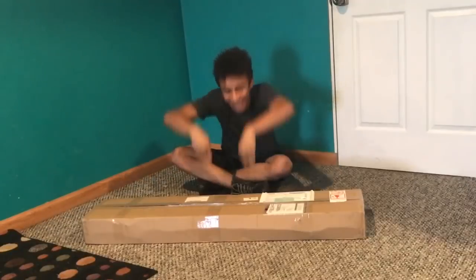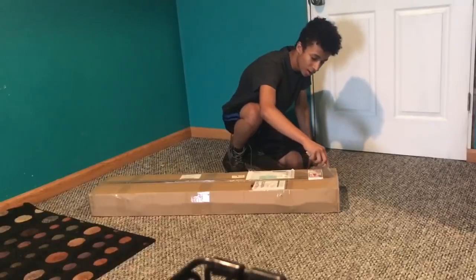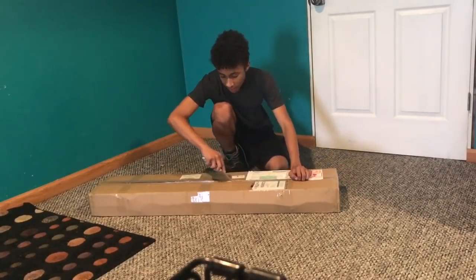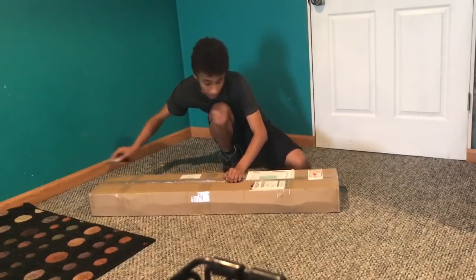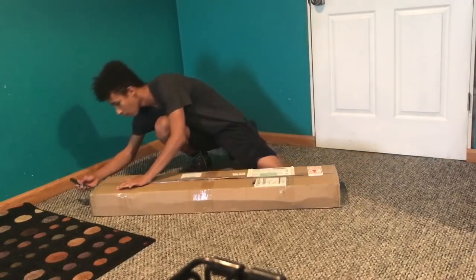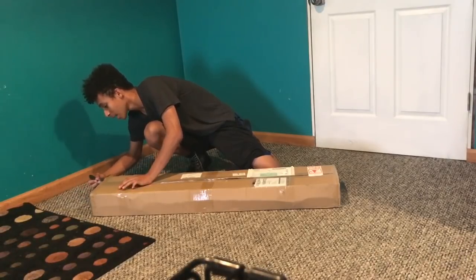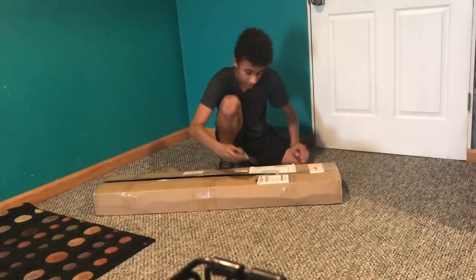All right, let's dig into the box. Let's open this with extreme caution. So this is the Novrits SSG-24 — it's the most accurate sniper rifle without upgrades that you can buy. I ordered it on April 4th, and I can finally do an unboxing. Now everyone's getting them.